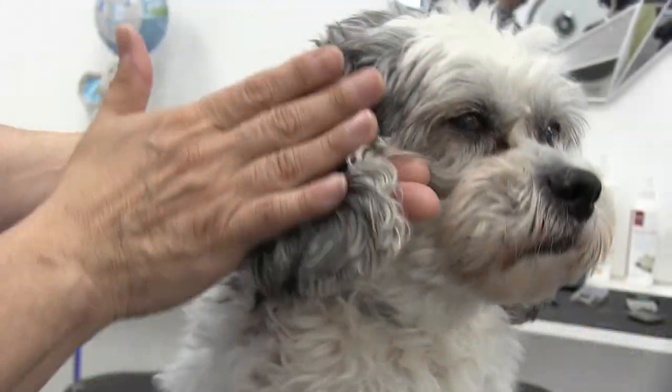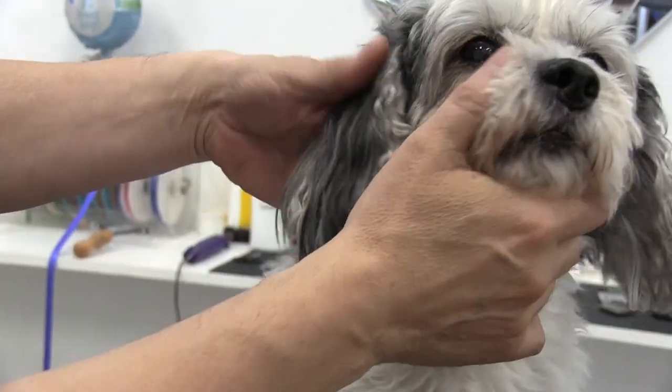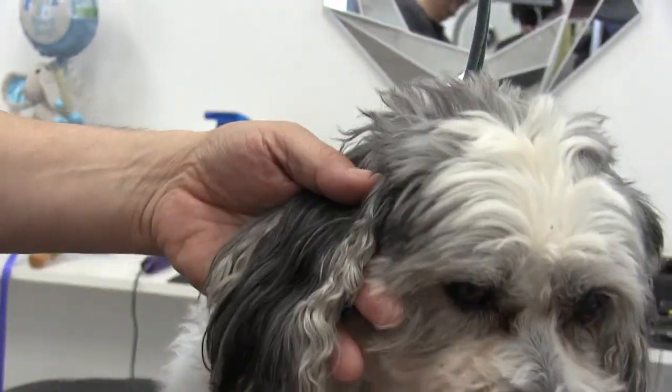Hey guys, welcome back to the show. Thank you so much for tuning in once again. In this video we're going to be focusing mainly on how to trim ears. With us today we have Bailey once again. We've used Bailey in past videos and he's been such a good dog, so we decided to use him again. If you're interested in how to trim dogs' ears, stay tuned — this video is for you.